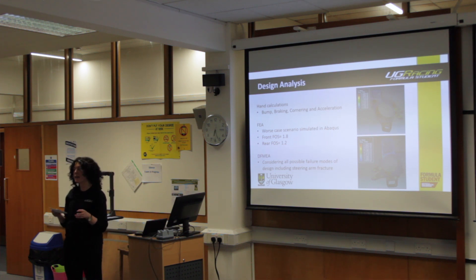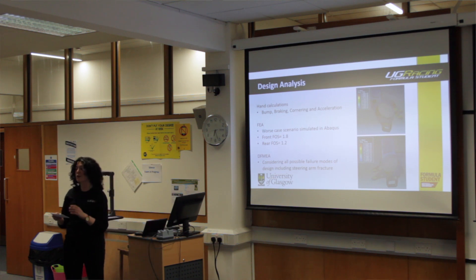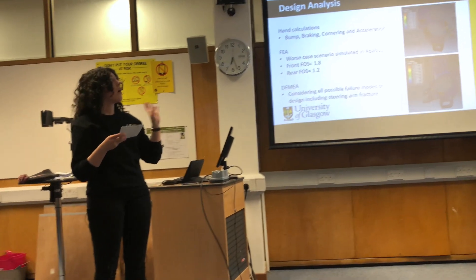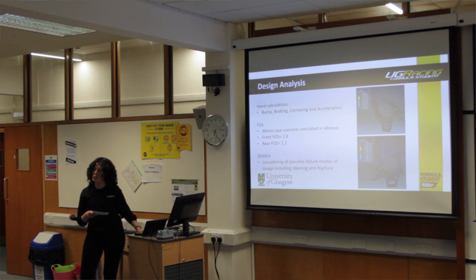As well as FEA, I carried out a design failure mode and effect analysis — essentially a large spreadsheet where I considered every failure mode of the component, including every suspension mounting point and what would happen if there was a driver in the car at that time. The highest risk priority number highlighted was the effect of cyclic loading on the component. Considering the lifespan of a Formula Student upright at UG Racing is usually two years maximum, consisting of two competitions and limited testing, it wasn't a major concern before sending the uprights for manufacture.